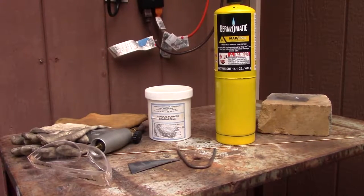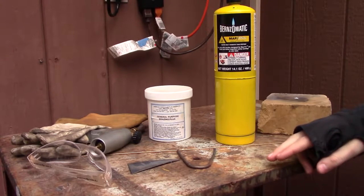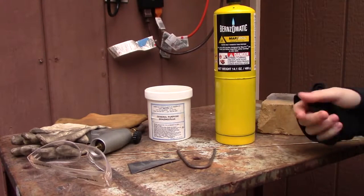Good morning guys, Milwaukee here. Today I'm going to be giving you a tutorial and demonstration of how to braze. Brazing is where you take two pieces of metal, you heat them up, and apply a filler to basically weld the two pieces together.